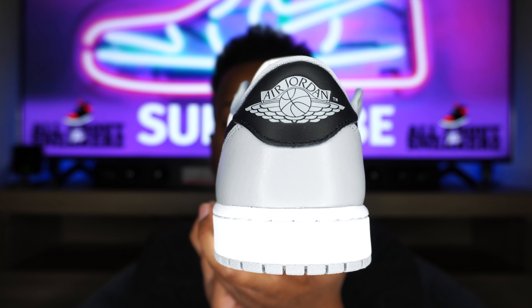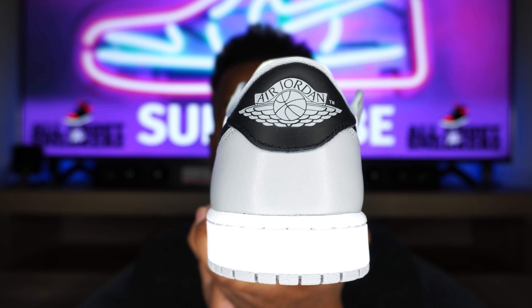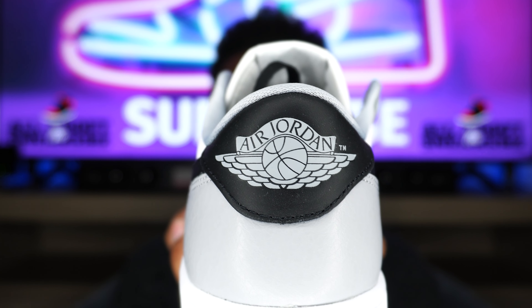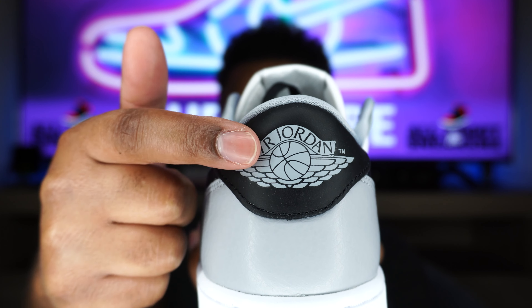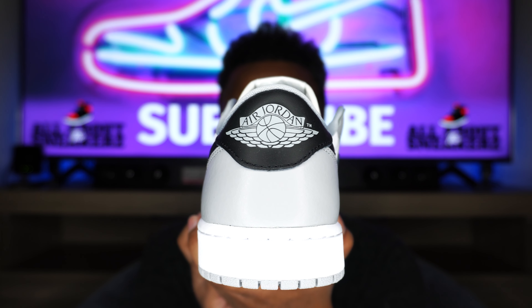Taking a look at the rear of the sneaker, we have wolf gray on the outsole, white midsole, wolf gray leather going up the back, and black leather on the back tab in the Achilles area. We also get a wolf gray Air Jordan wing logo embossed there — very, very nice. You can actually feel that embossed texture. Just a dope look from the rear.